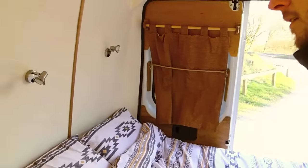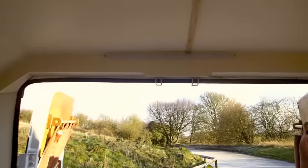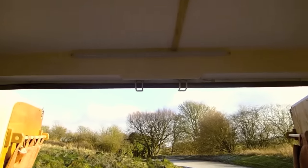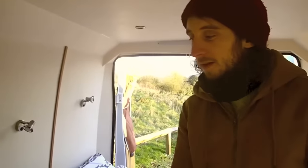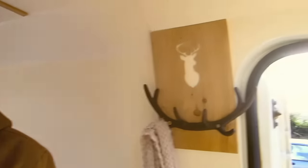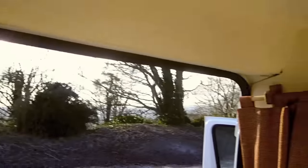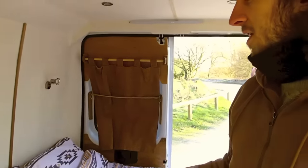There's another 12-volt light up here which runs from the van's own battery, so it's separate from the solar panel battery and mains hookup. It's left in as an emergency backup for lighting, and it's also handy when you're coming in from the front — you can use that light to walk in and then switch the main lights on.